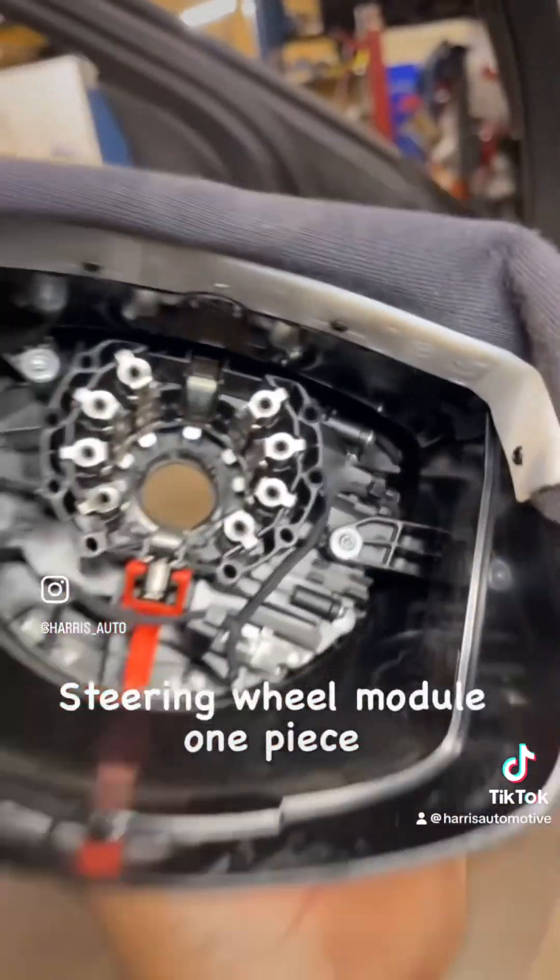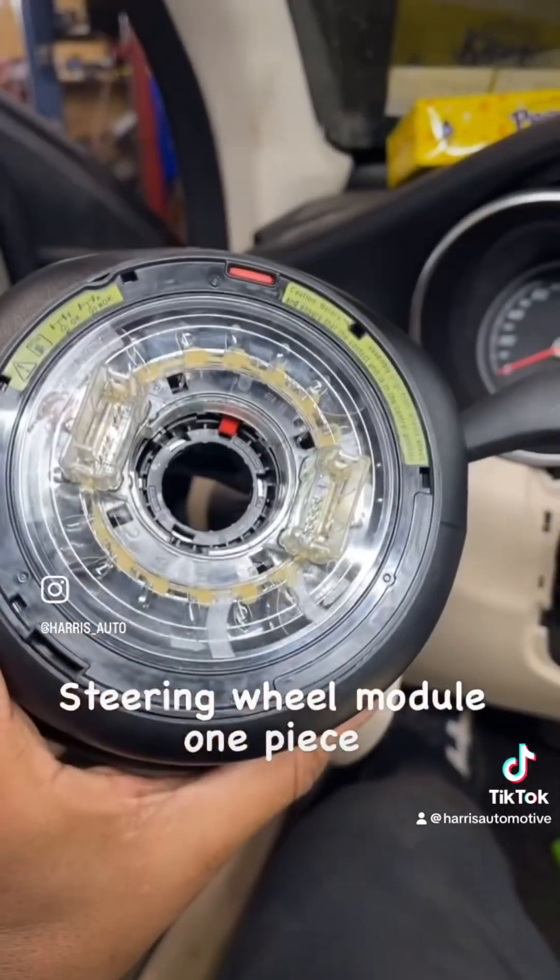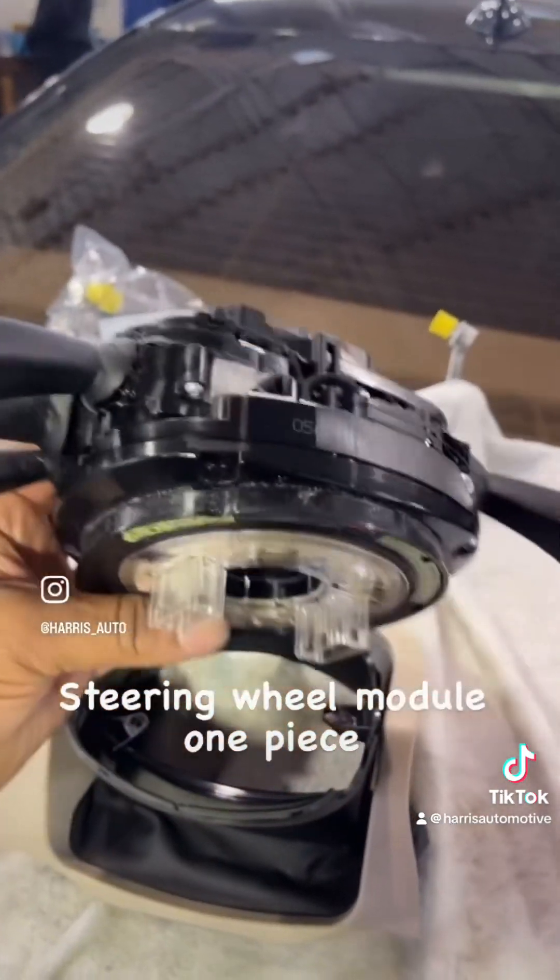Let's just get it apart — we got a few screws back here. Okay, it comes out one piece. Come back for part two.